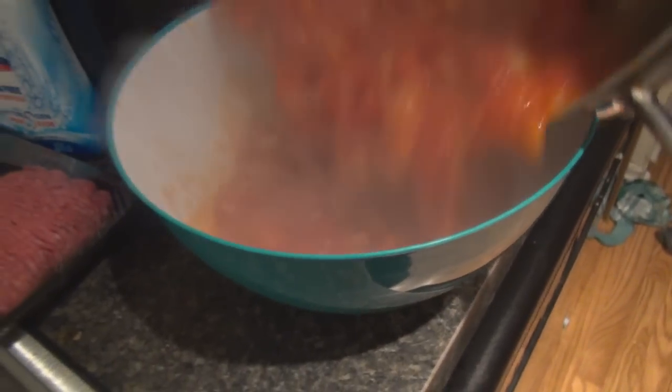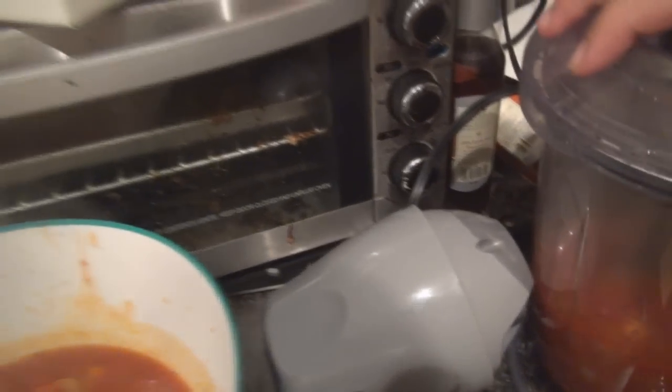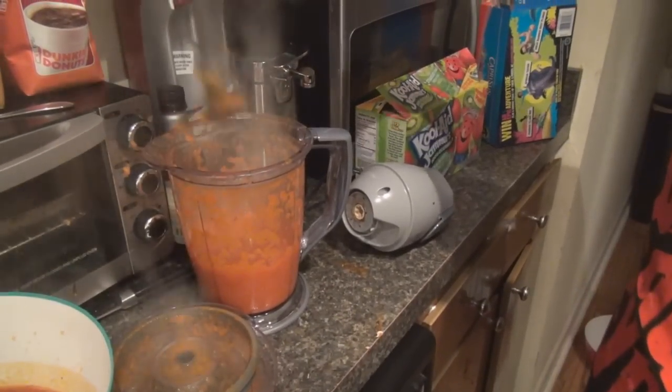Next step is coming up. So it's time for our next step — first I'm going to pour it in here. Yes, this is indeed a lot of work for sauce. However, it's worth it. I'm going to pour it and puree it up. First batch should be done — take that out, put that in there, pour it in there.